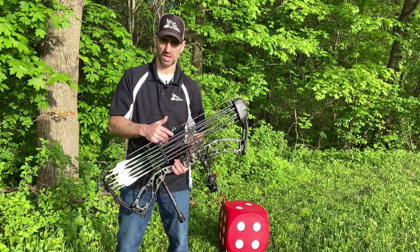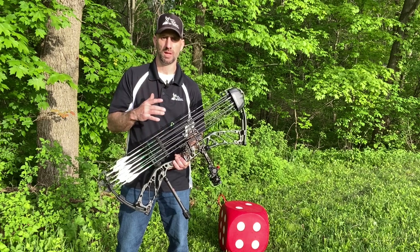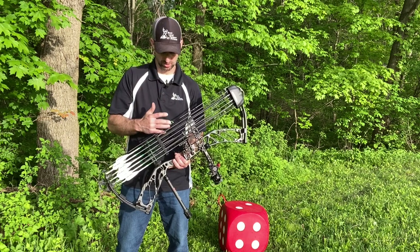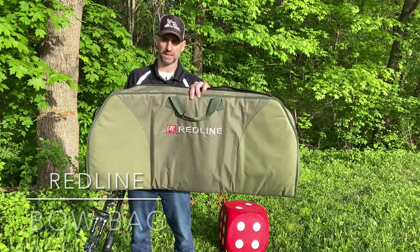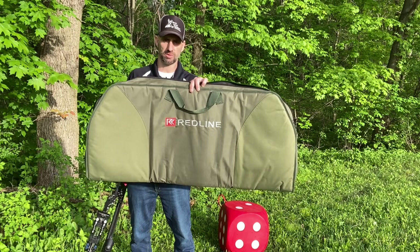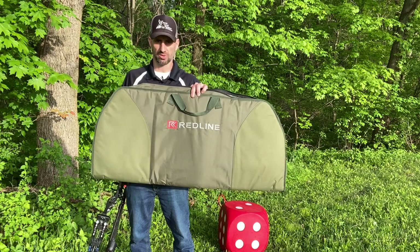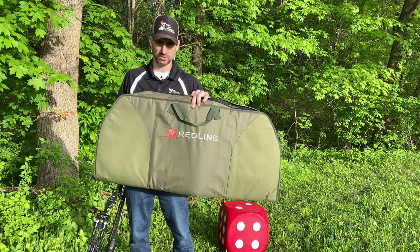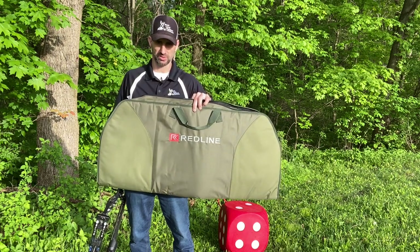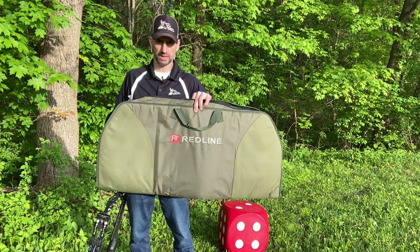As far as a soft case or bow bag goes, Redline makes a great one. This is the Redline bow bag — a simple yet effective way to transport and protect your bow. It's great for basic transit: throwing it in the back of the truck to go shoot at a buddy's house, transporting it during hunting season, or taking it to a 3D shoot down the road.